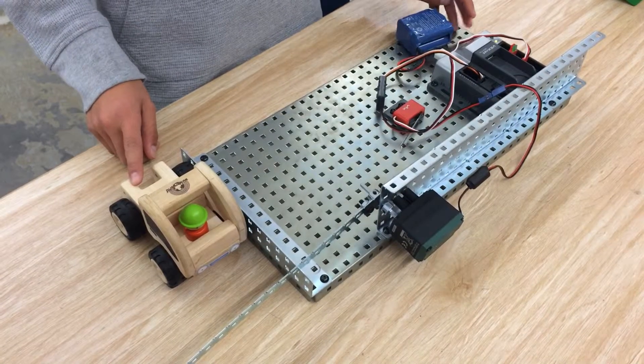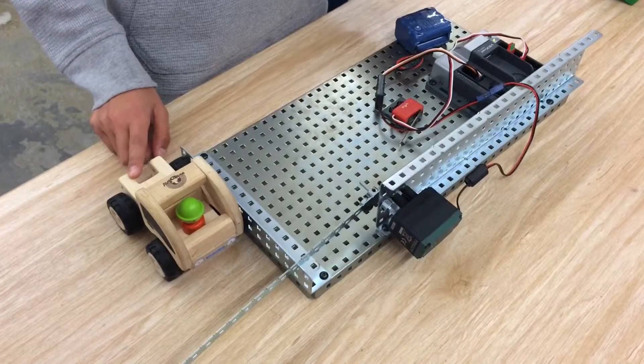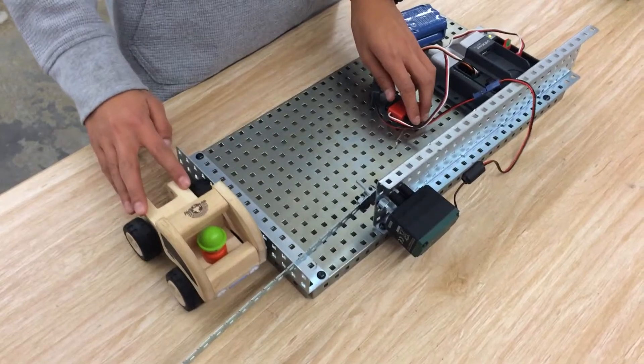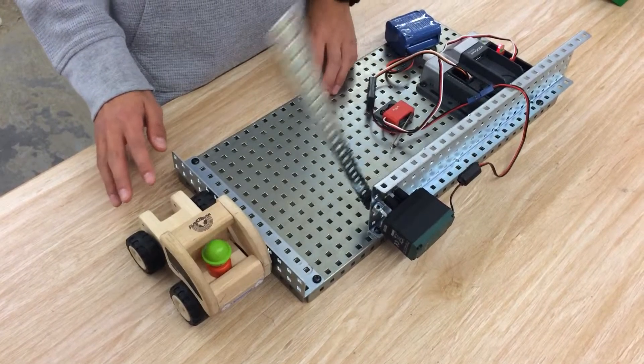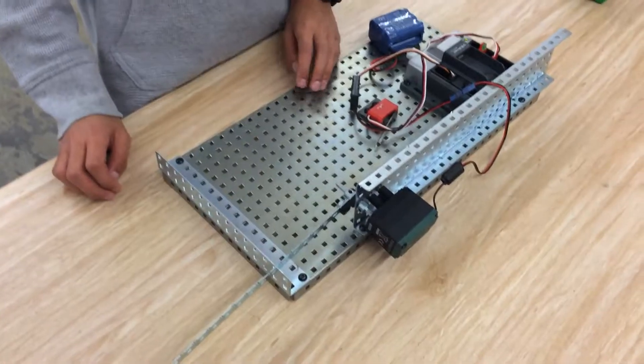And then the bar from the gate will close, and while it's closing the red LED will be on. Nice, good job.